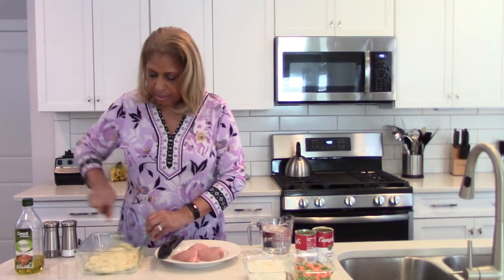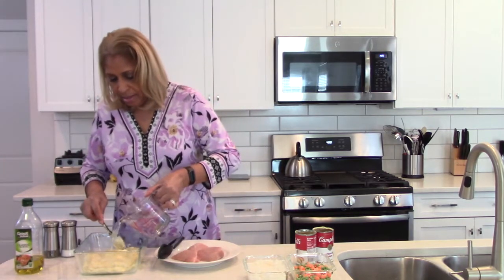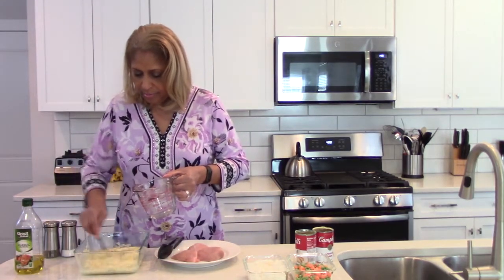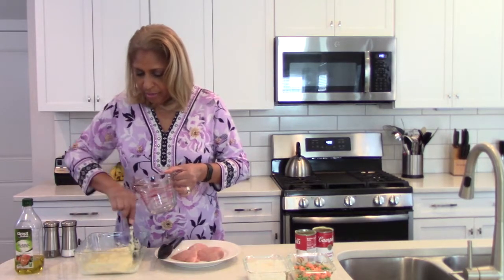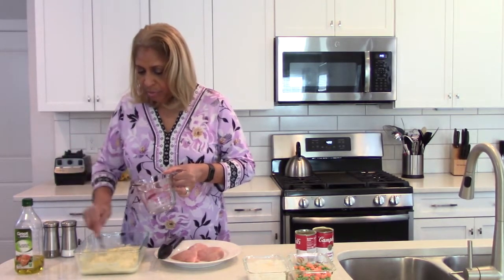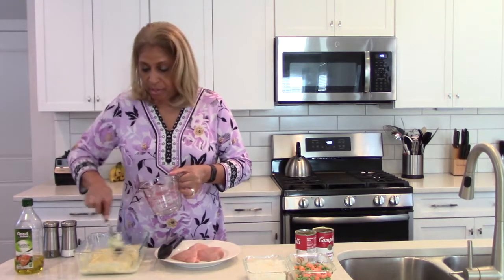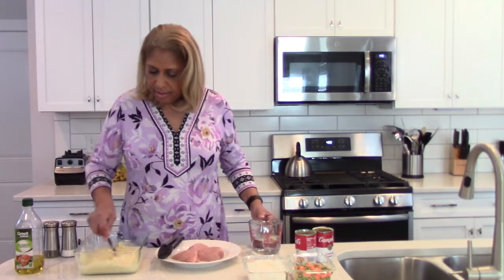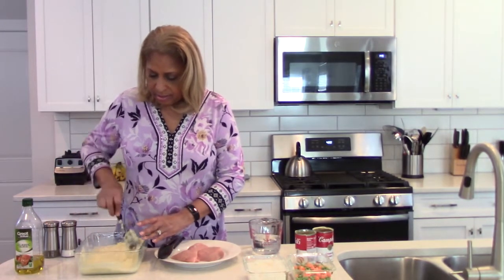I'm going to mix this just a little here, and then we're going to add some water — again, measurements are in the comment section. If you're not a celery person, you can substitute cream of mushroom and that would work just as well. Let's stir this nicely and add a bit more water.